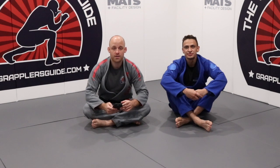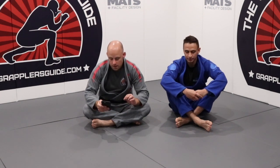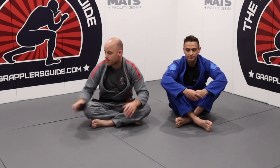We had a question from one of the subscribers on our YouTube channel, from Nassbomb. He basically asks how you can finish passes from the half guard and knee slice by using a cross-collar choke. So let's talk about that.